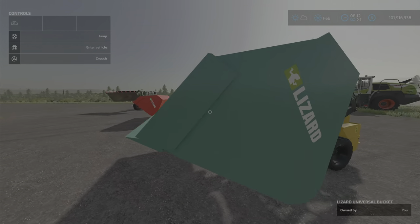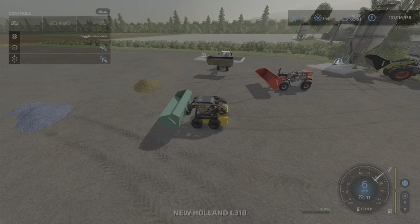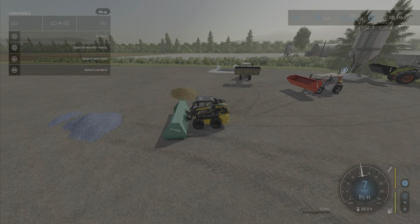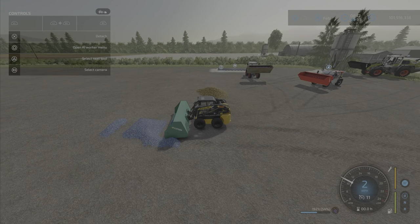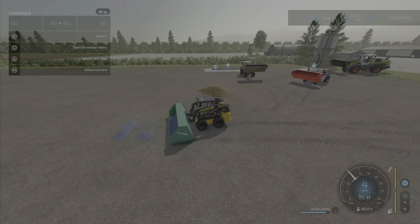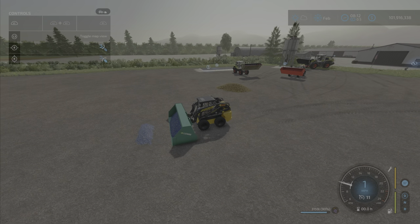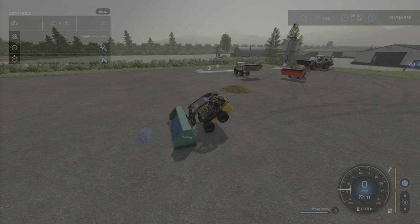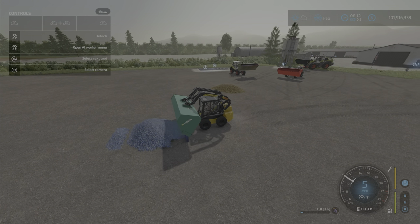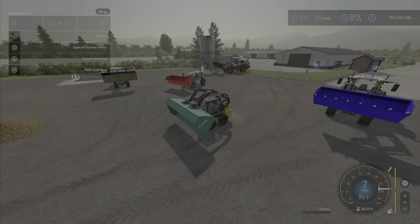I have it on a skid steer now without the teeth, and on a skid steer it just looks massive — just a little bit out of place. But you can put it on there. Again it doesn't want to pick up that last little bit, and it's a little bit too heavy for a skid steer as you can see.